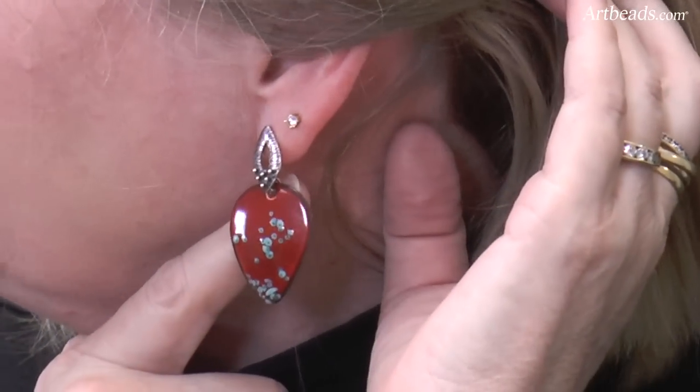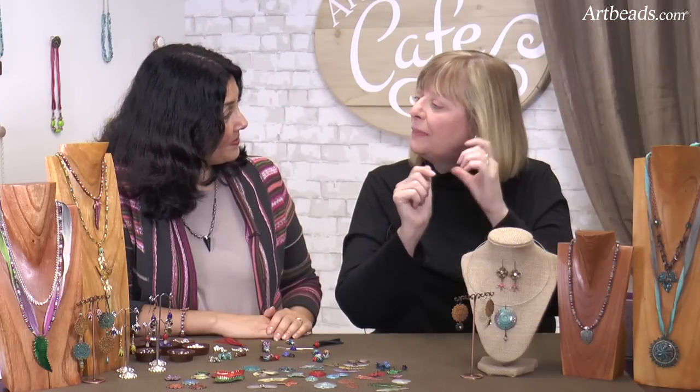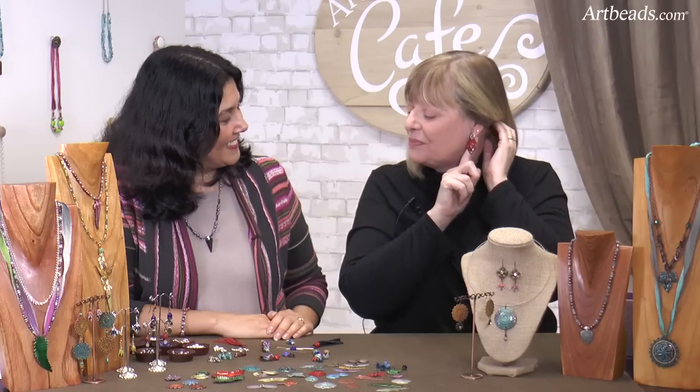Let me show you Anne's earrings — these ear posts were made by Pacific Silverworks. There's a simple open ring on the back and I just added one of my enamel pieces. Easy earrings is kind of what I do. It really shows that your pieces are so beautiful you don't need much to showcase them. If you want to make simple earrings, that's it. Your pieces are really, really gorgeous.